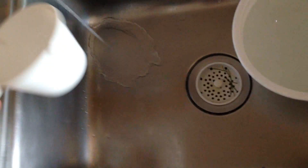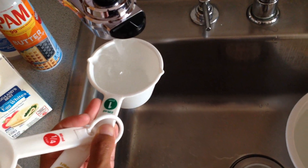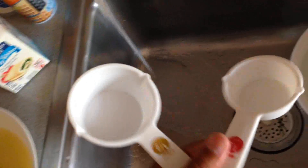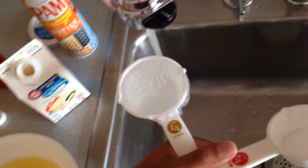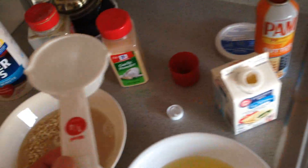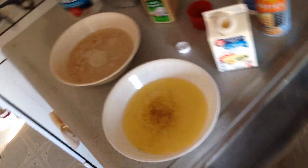For one cup of oats you're going to get one and three-fourths cups of water — that's what it says on the box so that's what I do. Looks like that. Put it in there. That's one and one-fourth... like that.